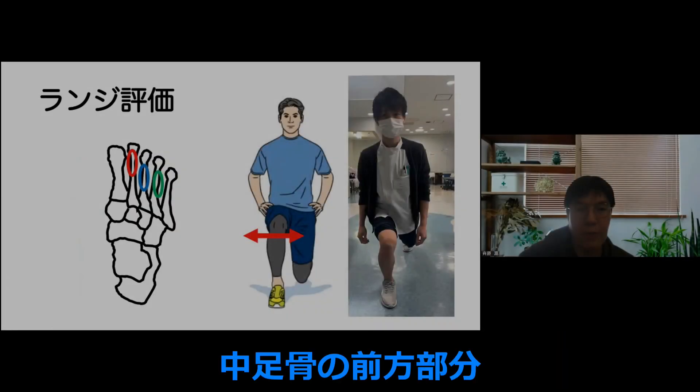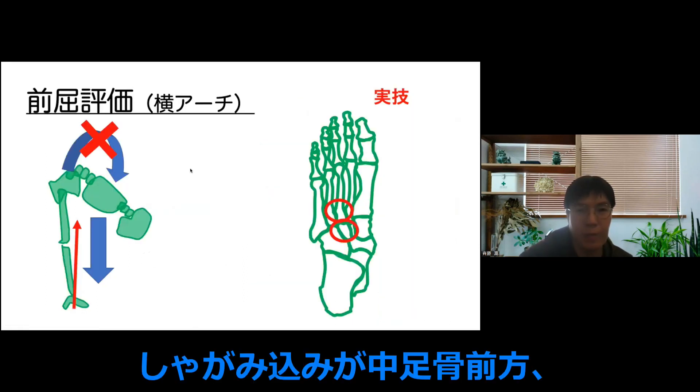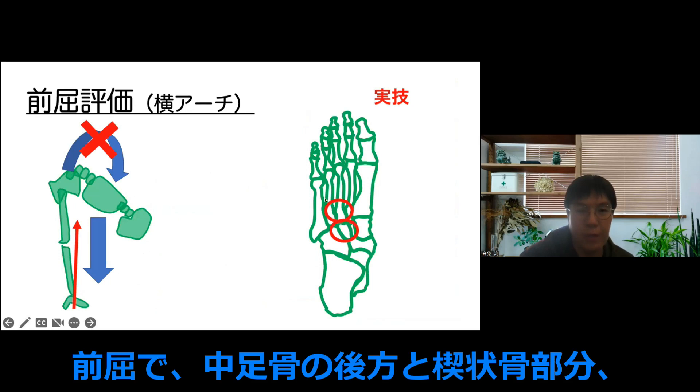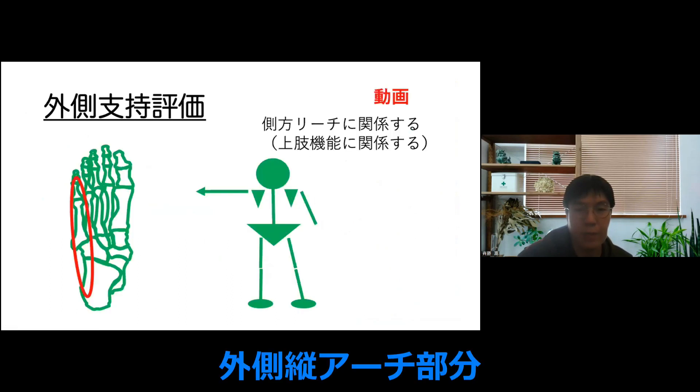ランジや、しゃがみ込みというのは中足骨の前方部分で見ていきます。しゃがみ込みが中足骨前方、前屈で中足骨の方向と血上骨部分、それと外側部分・外側縦アーチ部分という形で進めていきたいと思います。前屈します。